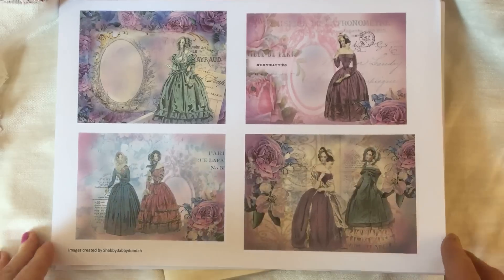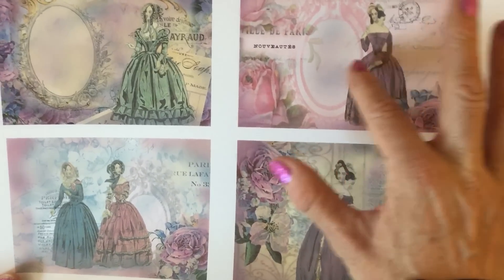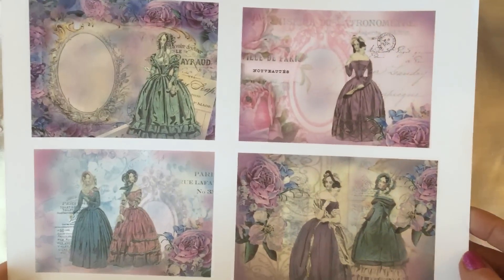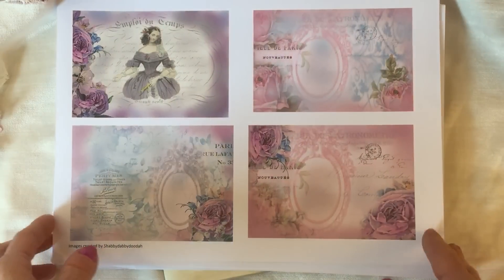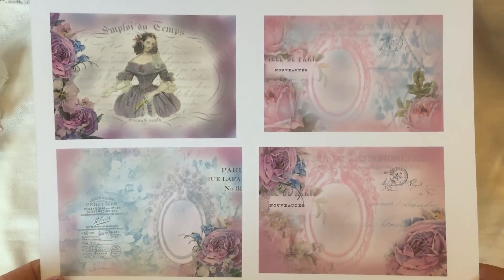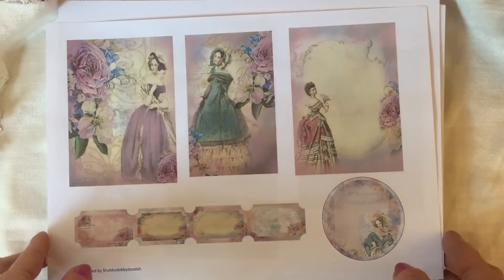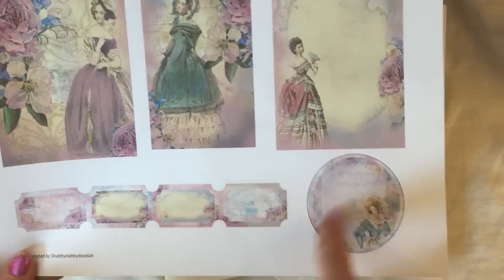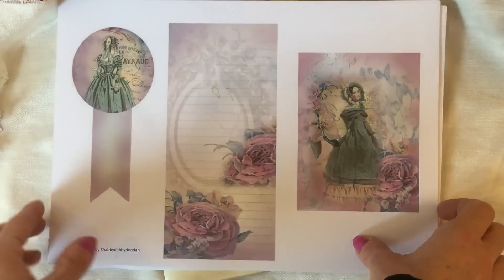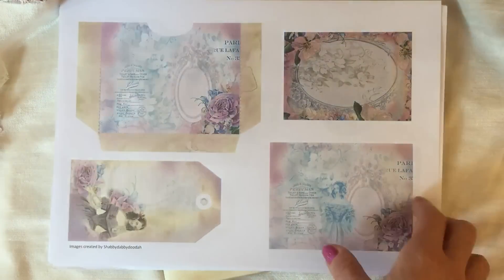That's your eight background pages. Then the main body of the kit — on the first page you've got these gorgeous postcards with really pretty images. I've used beautiful vintage ladies from some gorgeous vintage fashion plates that I bought a while ago and have been holding in my stash. I wanted to do something really special with them, so I've finally started using them in my digital creations. Then here you've got some more bits and bobs — a round ticket and a row of tickets. On this page there's a little banner and a stationery item.